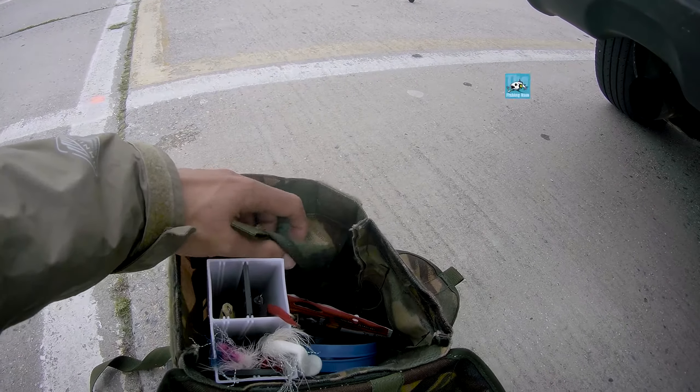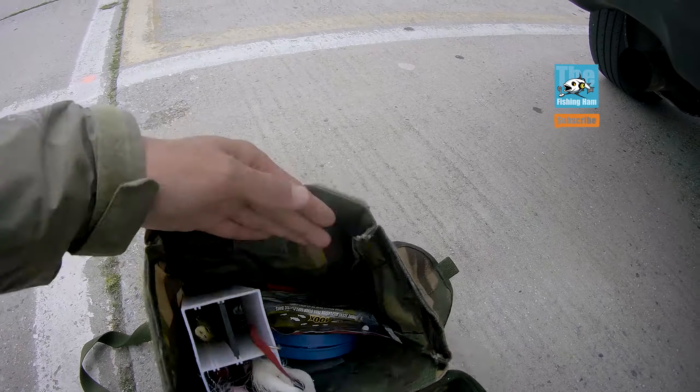I also have some octopus hooks, bait holder hooks. Just in case I'm catching any sand fleas, I'll be throwing the sand fleas. I'll be throwing some accessories — I can go back first with a barrel spoon.